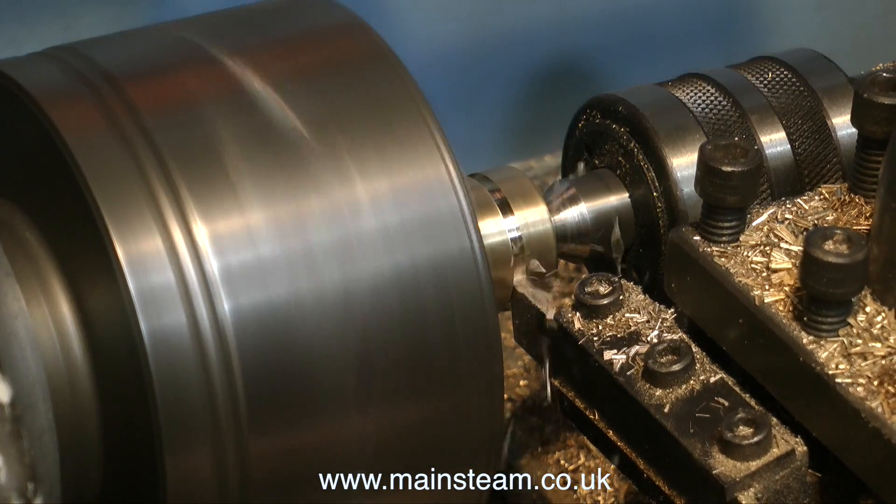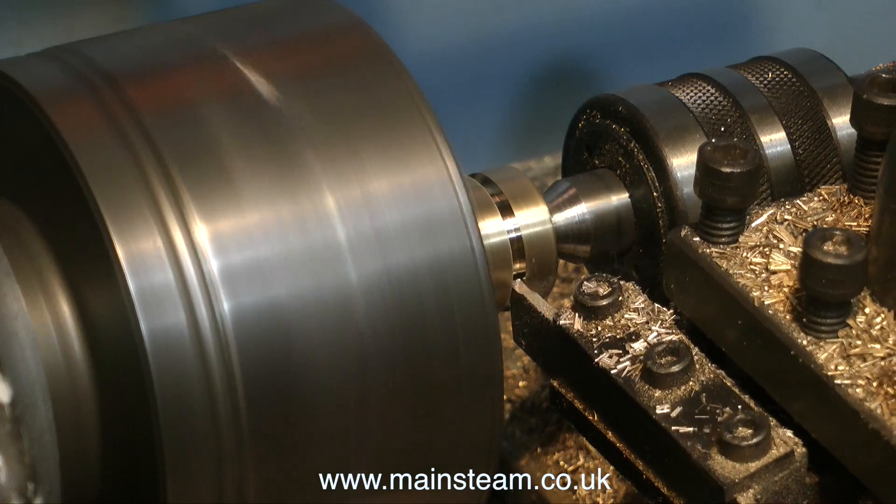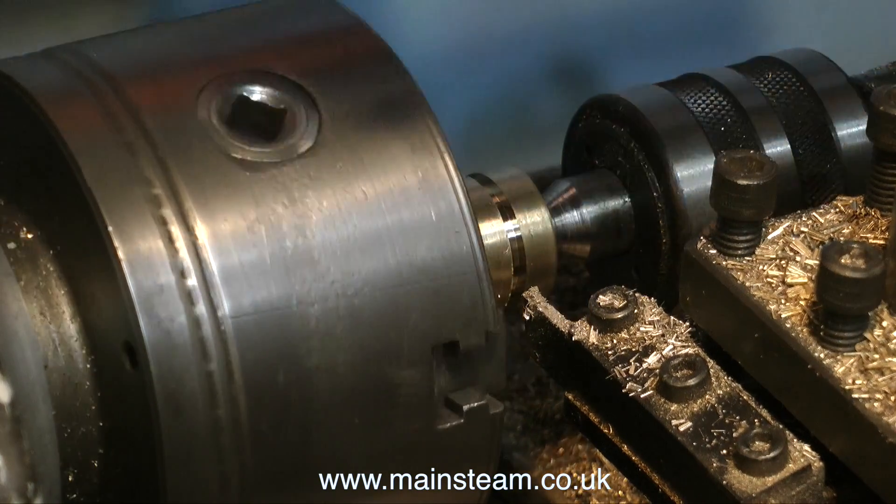Even if this was a cast iron piston, it would cut equally as well as this, although I would have to probably slow the speed down.